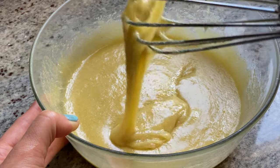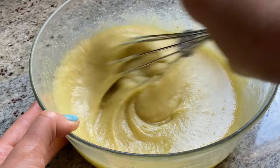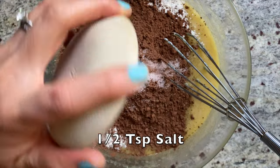I used organic sugar but you can use any other granulated kinds. In the same bowl, add all-purpose flour, cacao powder, and salt, then combine everything into a thick batter.